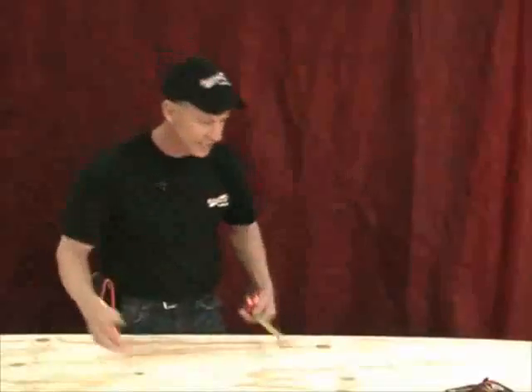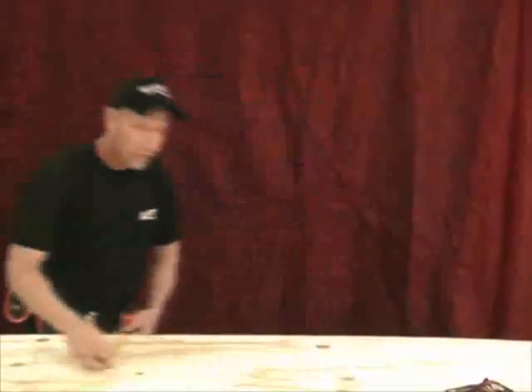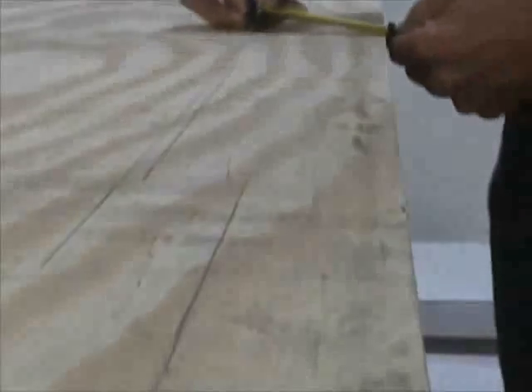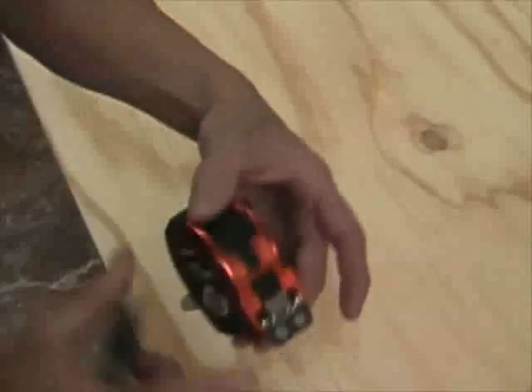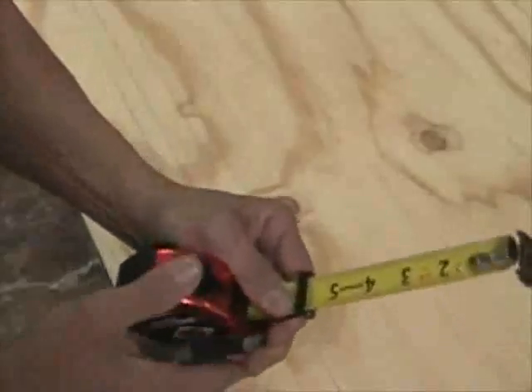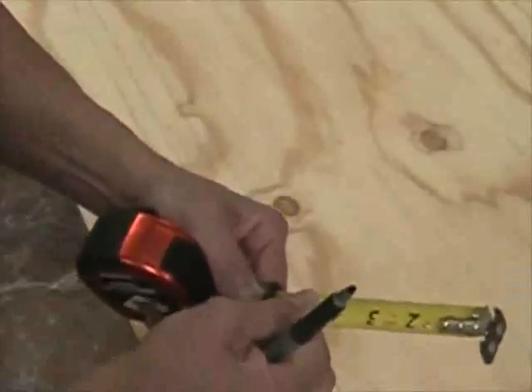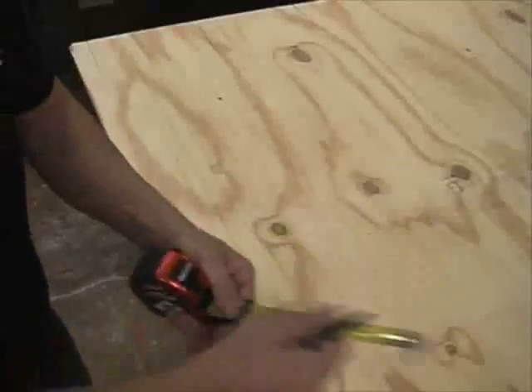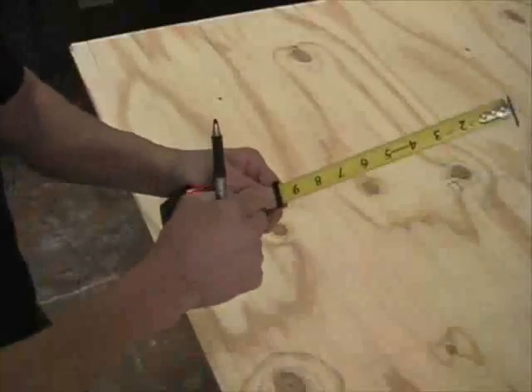No other tape measure works like this. I can take a line, run it right across — perfect lines every time and not get splinters. I'll take the button, pull it up. Now the guide comes out. I grab it and squeeze it — it's not going anywhere. I can lock it in place and really make sure it's rock solid. But if I want to make multiple lines, I'll just let it run free and squeeze it when I want to.